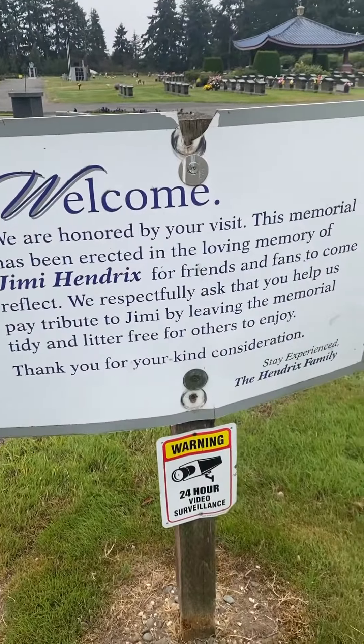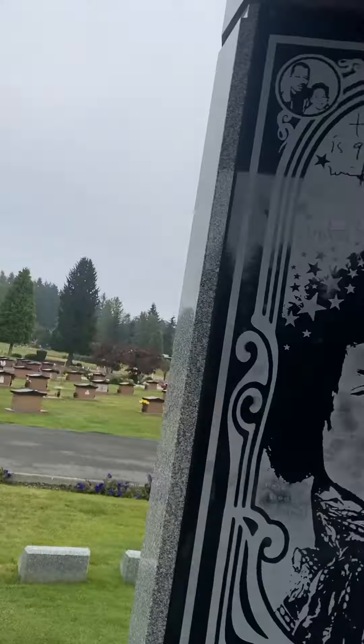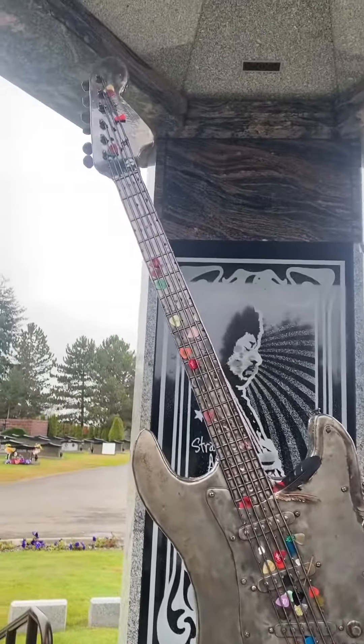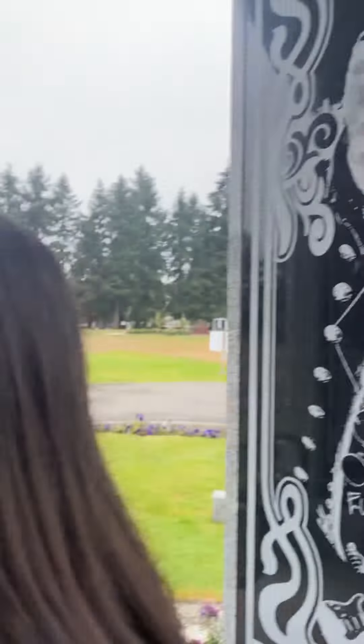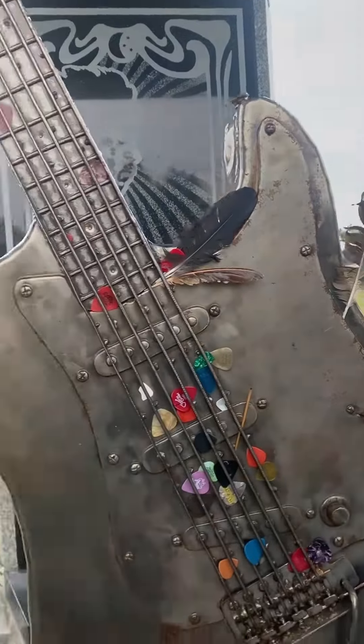We're out here at Jimi Hendrix's grave — the most influential guitarist in the world — just gonna make a short video to prove that we're really doing this. Here we are, Jimi Hendrix's grave, right there. That's his grave marker, big gold Stratocaster. Everybody puts their picks on there. Oh, somebody put a feather on — that's cool.